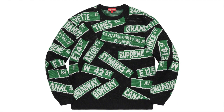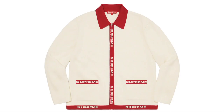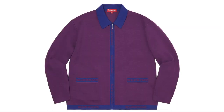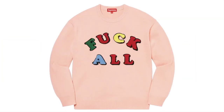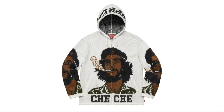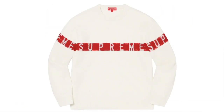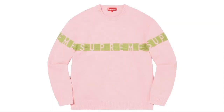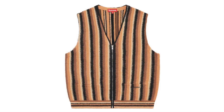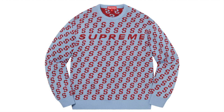This one's the Street Sign Sweater — acrylic. This is the Local Trim Zip-Up Cardigan — merino wool blend. This is the Jamie Reid FO Sweater — merino wool with chenille appliqué, original artwork by Jamie Reid. This one's the Chia Hooded Zip-Up Sweater — acrylic. This one's the Inside-Out Logo Sweater — wool. This one's the Striped Sweater Vest — brushed acrylic blend. And this one's the S-Repeated Sweater — cotton blend.